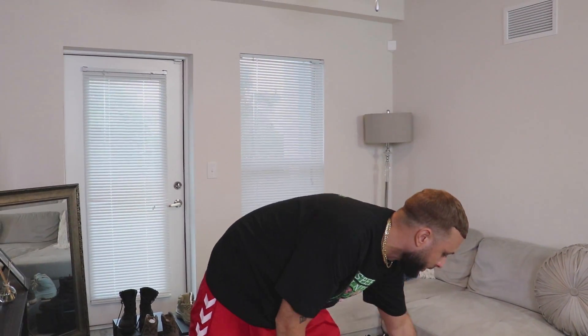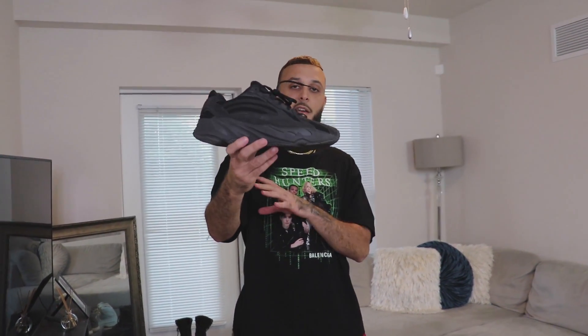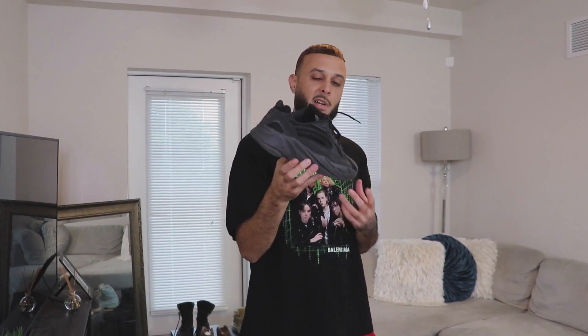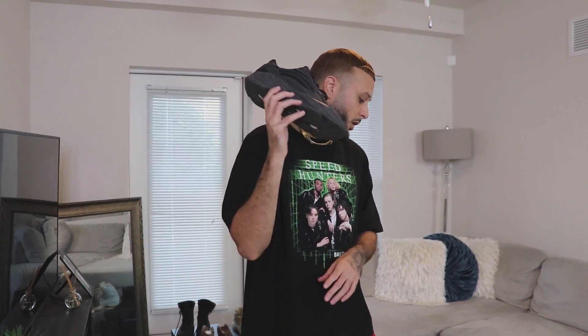The last 700 V2 in the collection is the Vanta — a fan favorite. Most people say this is the second best after the OG Static, and these are dope. We've seen Ye rocking these all the time — another iconic Yeezy. This one features more of an all-suede material upper, not as much 3M as some of the others, but still a really dope shoe.